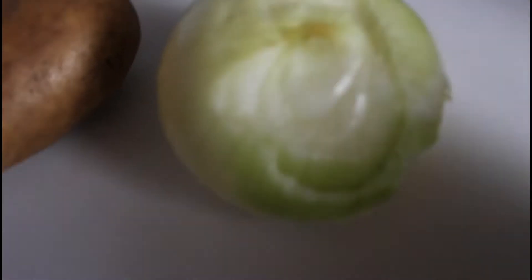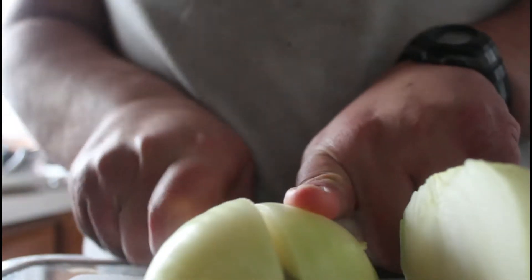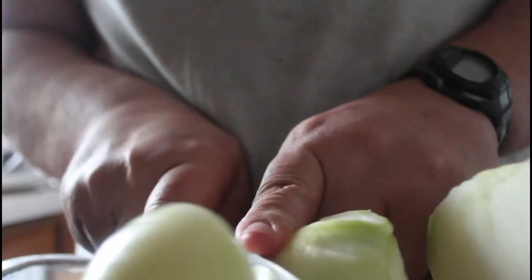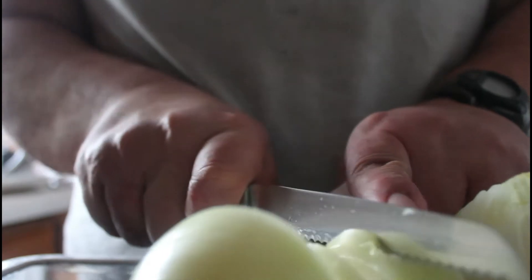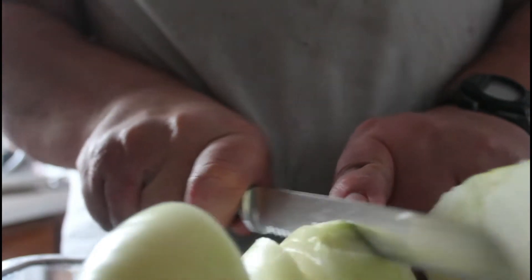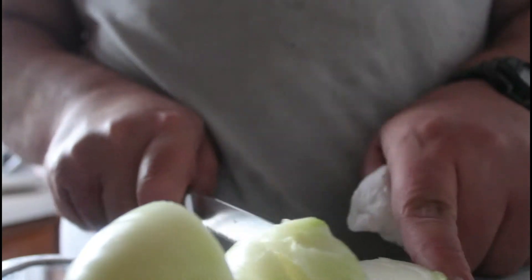Welcome everybody to how to make a crown roast — and accidentally cut yourself at the same time. I accidentally cut myself right there. I'm trying to cut an onion into little cube chunks, and this is the stuffing I am working on, by the way.